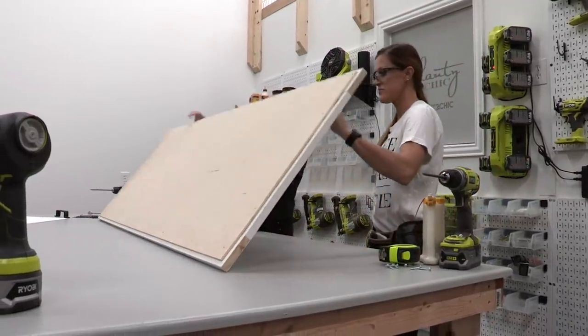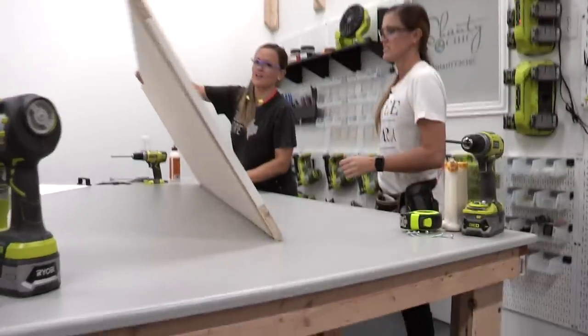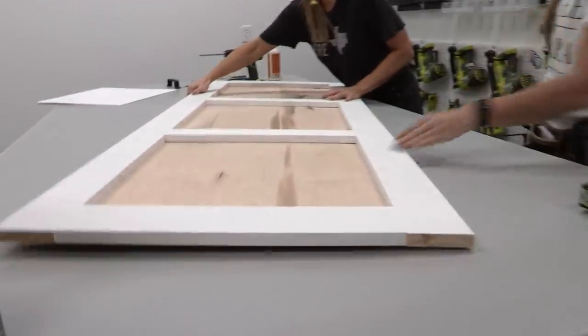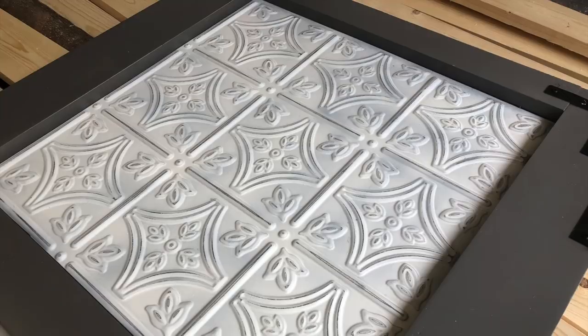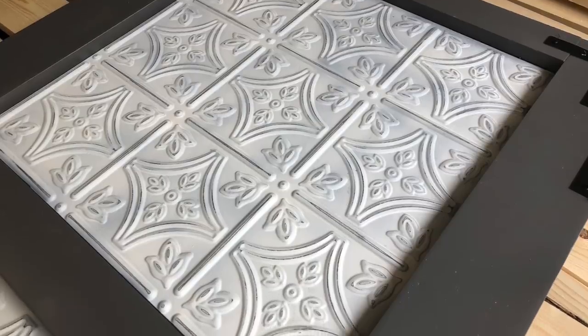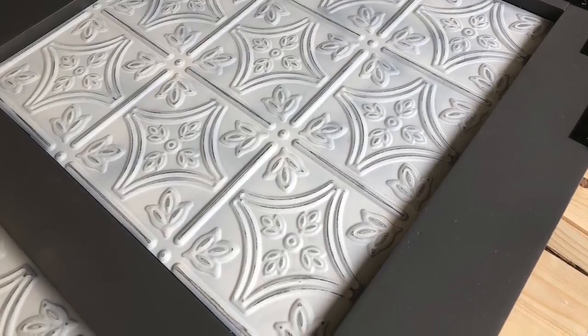Let's flip this over and show them what we have so far — so cute! Everything at this point is done, so now we need to go paint it. Once it's painted, we are going to be adding those pressed tin panels. We glazed ours with a gray glaze that makes them look cute and vintage, and we also did a gray paint — they actually match our cabinets really well.